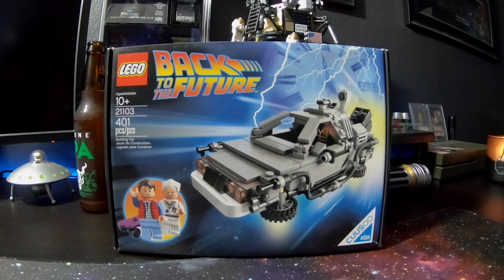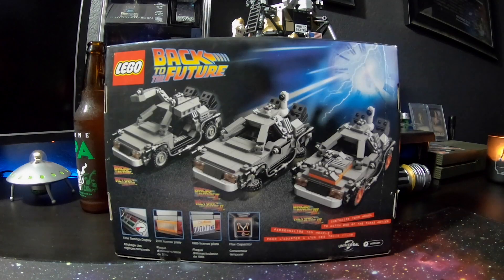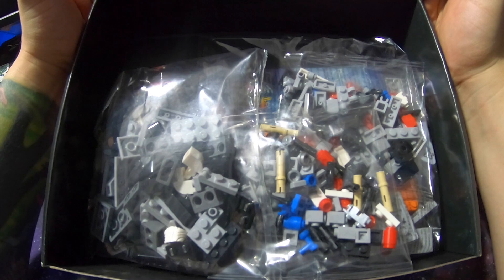What's up guys, Chris Tips here. How's everyone doing? This was requested by a bunch of you guys. I picked up the DeLorean — we're gonna do my third Lego build right now.